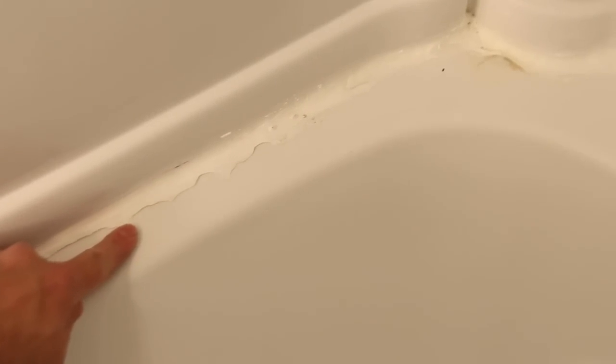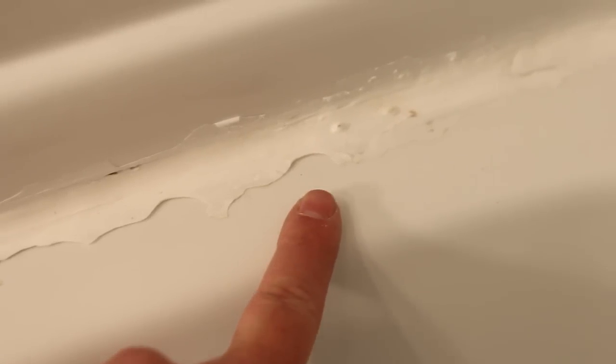Yikes! This caulk looks terrible. It's bubbling, it's peeling off, it needs to be removed. It's separating from the tub and the tub surround.